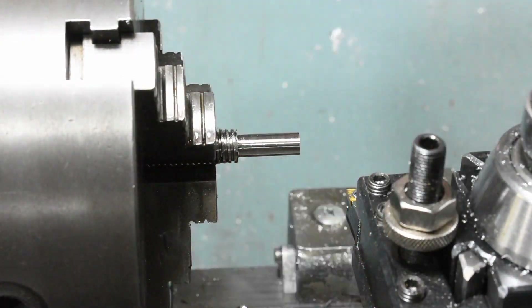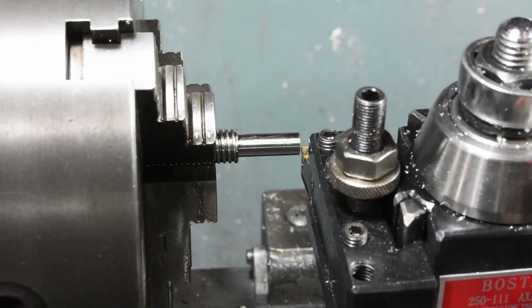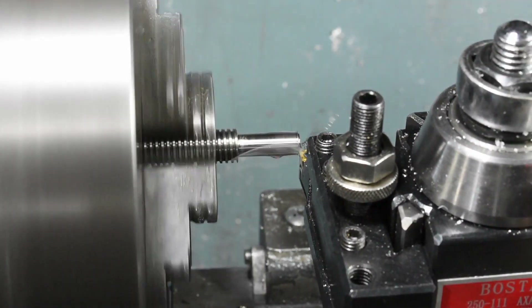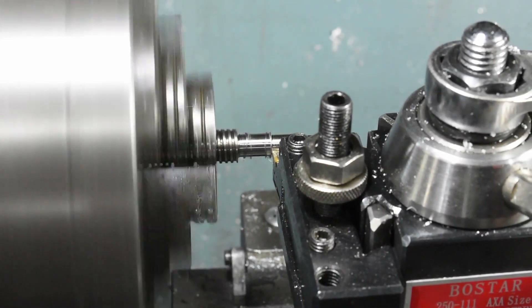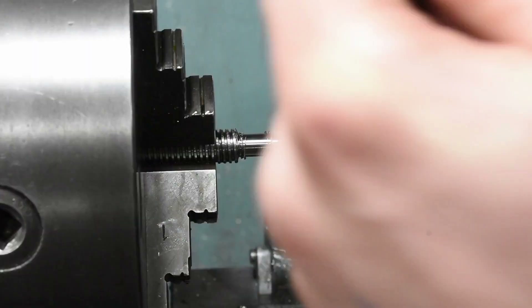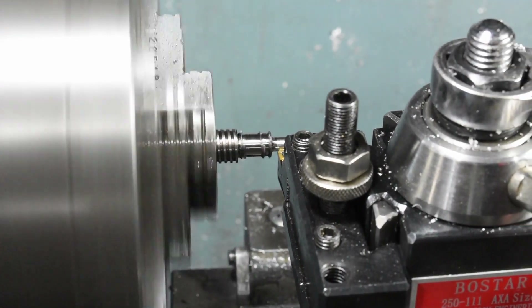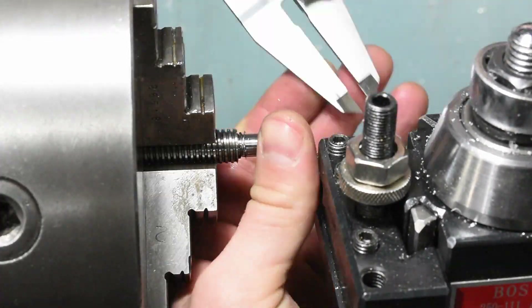Stainless is a bit awkward because if you don't take a big enough cut it seems to harden up and then it's very hard to take a cut. So it makes sneaking up on a size pretty tricky.